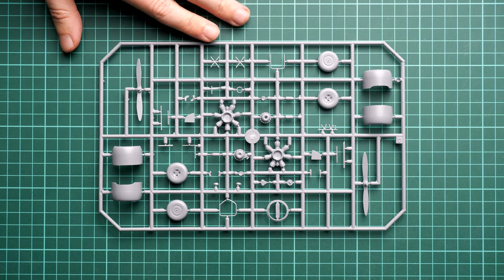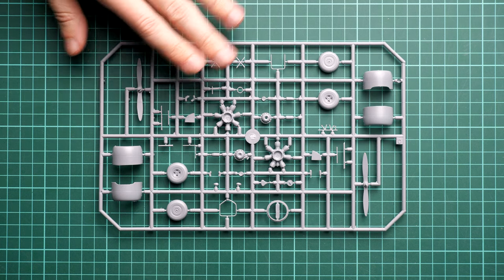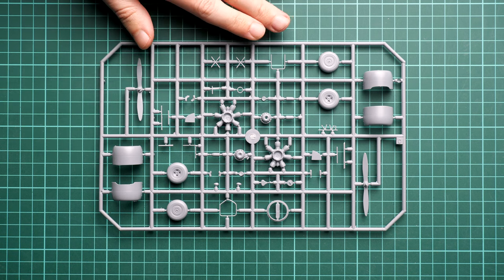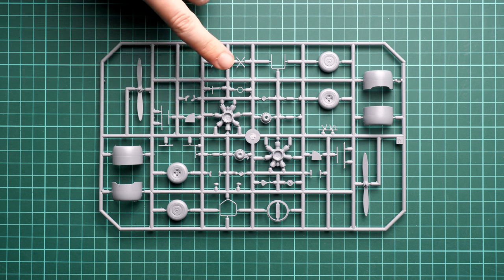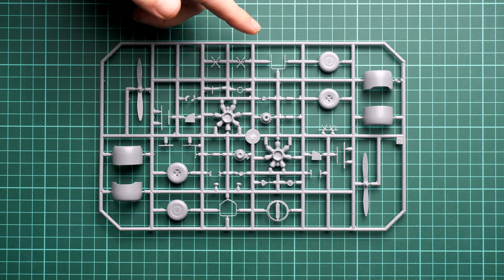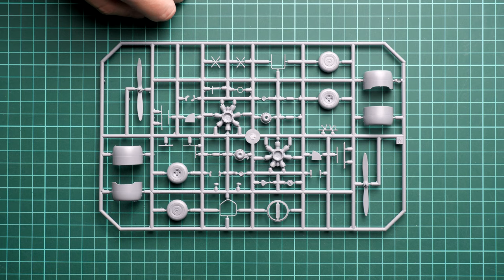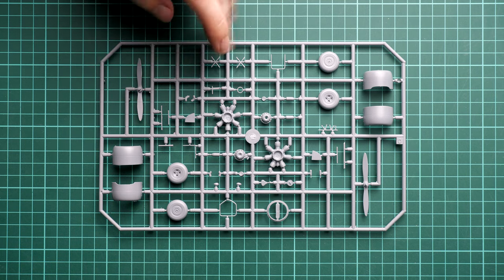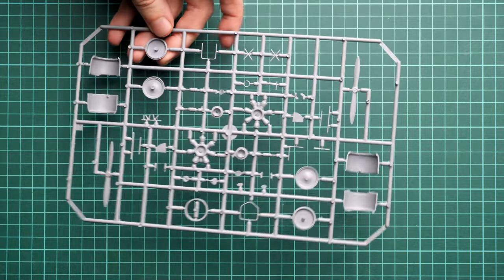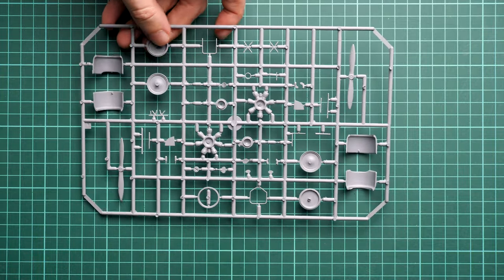Next we continue with another sprue — here we have engine parts and also the cooling parts. Each gear wheel should be glued out of two halves, but maybe CMK provides some resin updates — we will check in the assembly manual. Overall molding quality seems to be fine. If I flip over this sprue, you can check the parts from the opposite side.